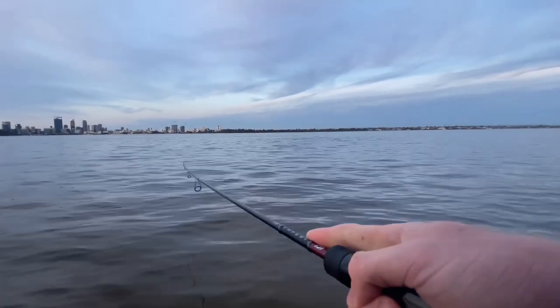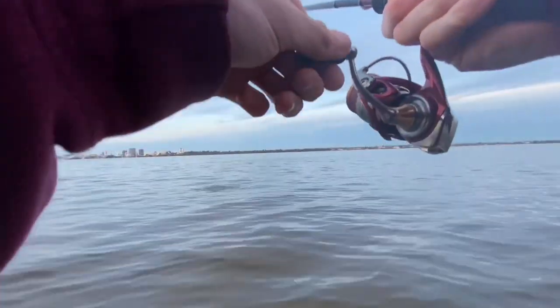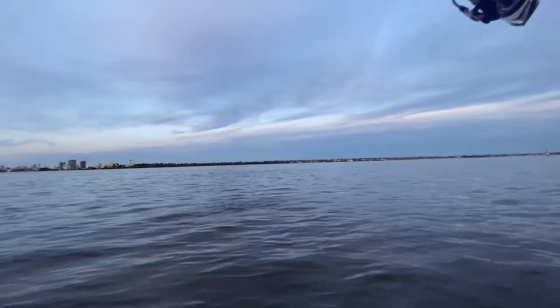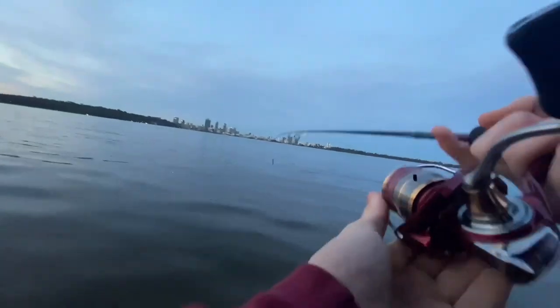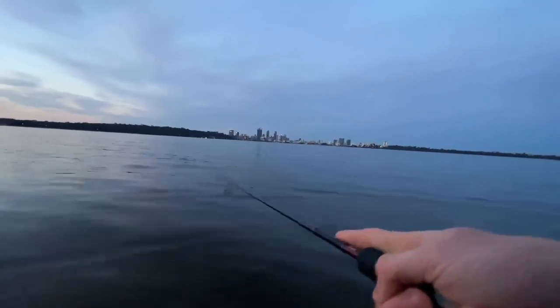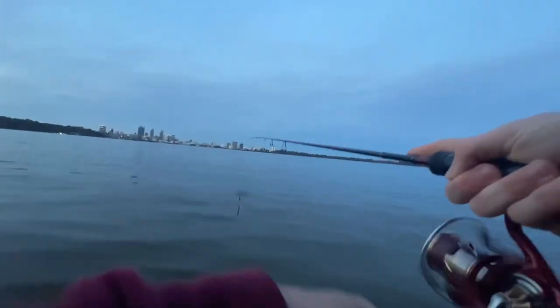Oh yeah, on it! I pulled hooks. Oh yeah, he took it again! Oh my god, not again. Yeah, on — yeah on — that'll be clutch. Oh yeah, not bad. Oh, I pulled hooks — none of them want to stay on. He's gone.